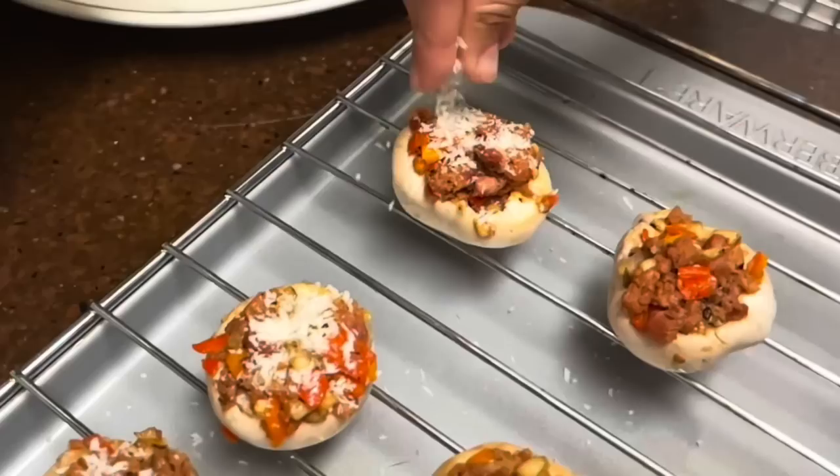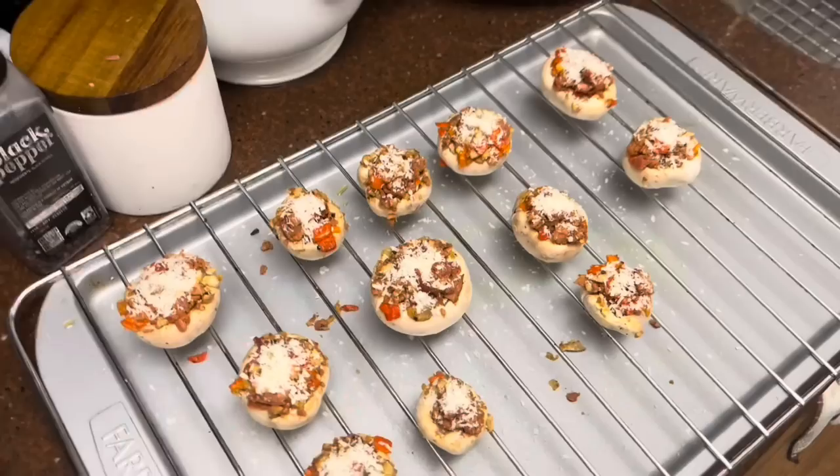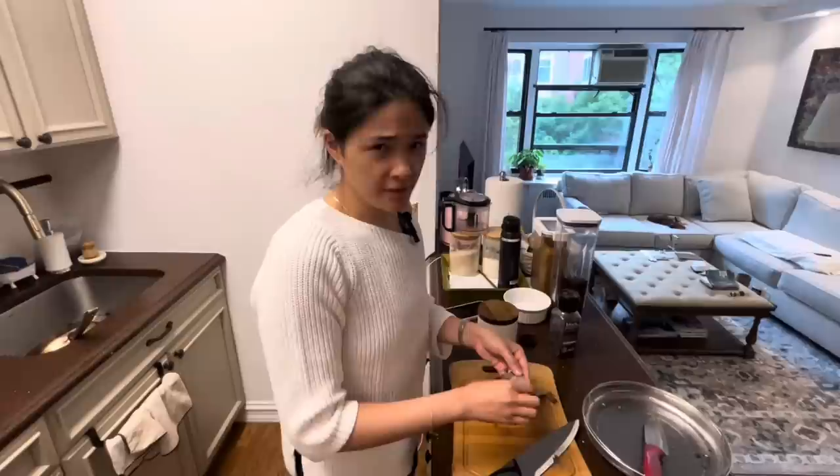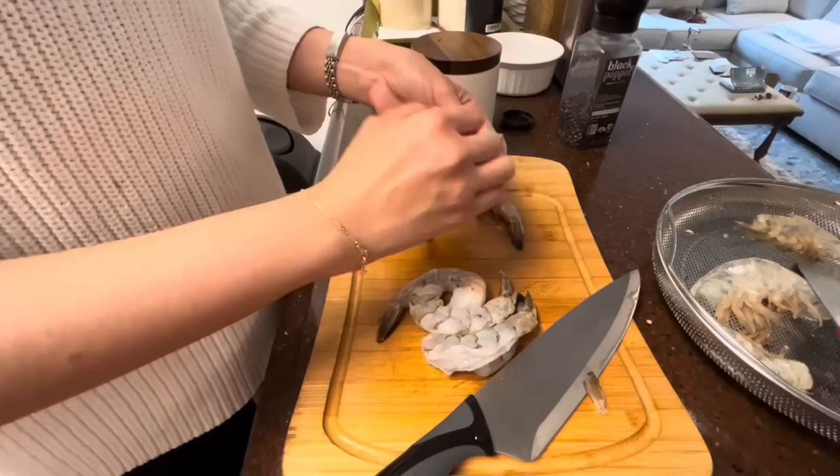Sprinkle in some panko bread crumbs, then bake for about 20 minutes until golden brown. I'm gonna make a bangin' good shrimp salad — very easy, so let me just take off the shell of the shrimp.